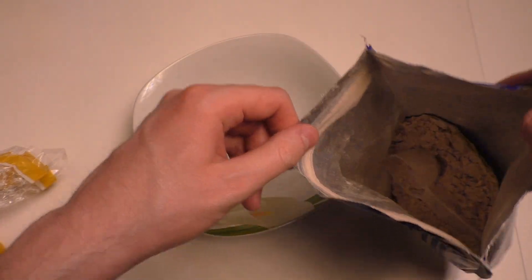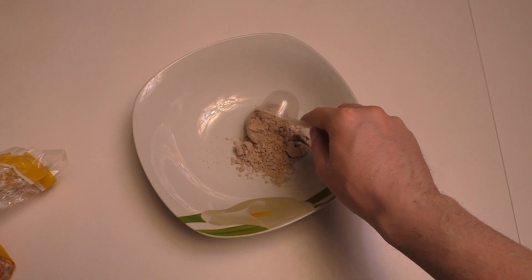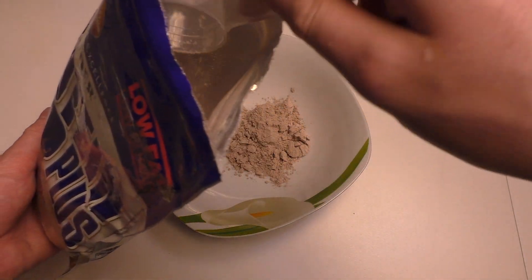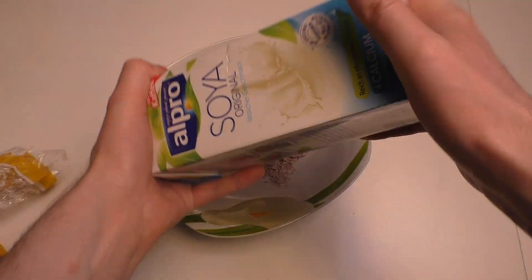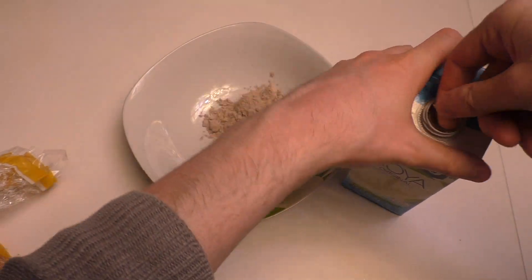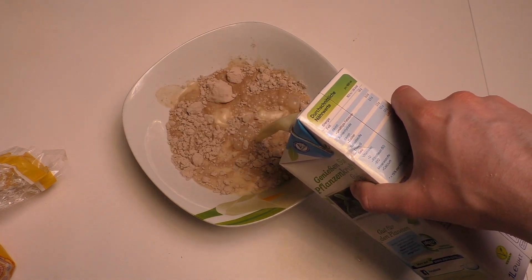Now I show you how to fix this very important problem of mankind. Basically, you put your protein in a bowl — not too much, this is enough. Then we get our milk replacement: Alpro soja milk drink. And you put it inside the bowl without spilling it.